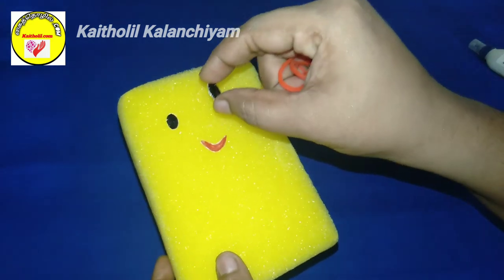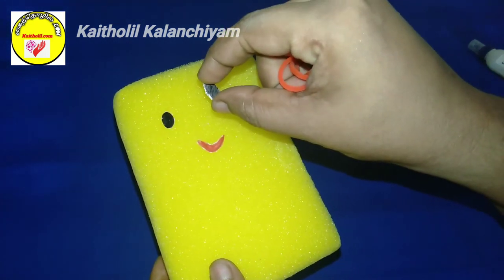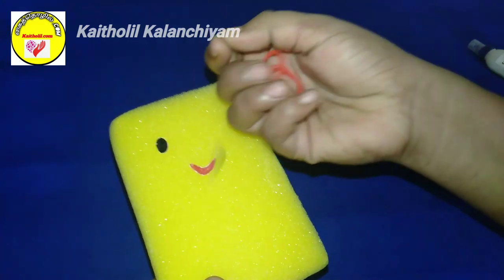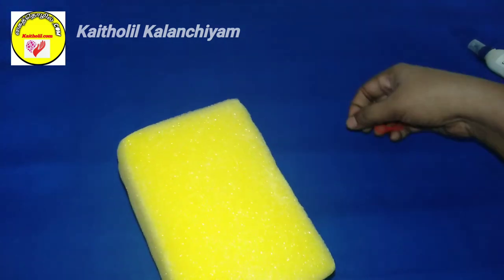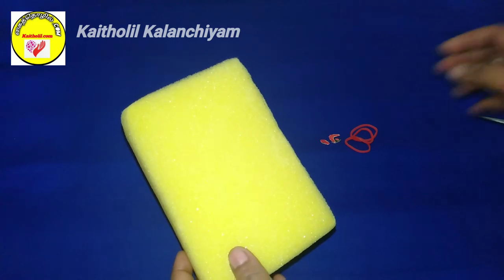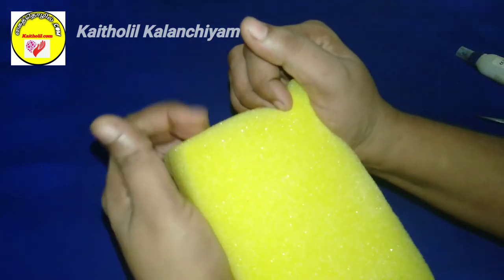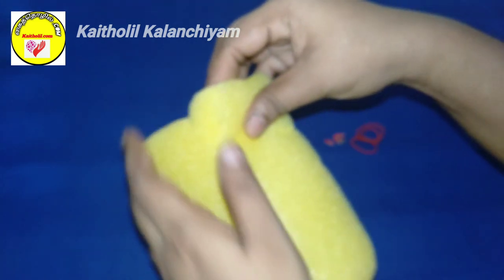The rubber. If you look at this, I will show you how to make a cardboard. This is the gum. This is what you can do. Let's try this. This is the sponge.